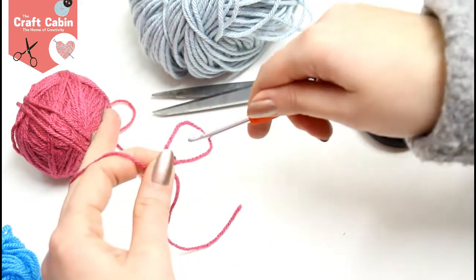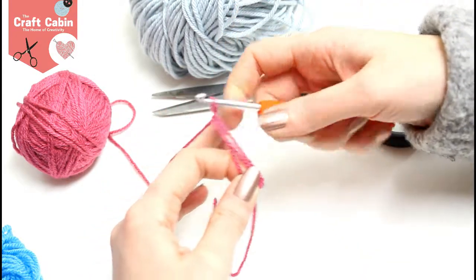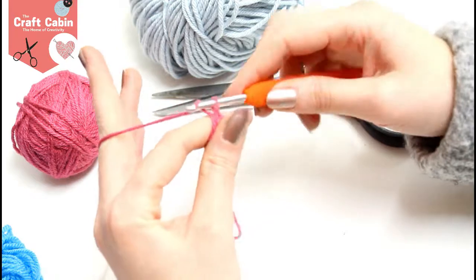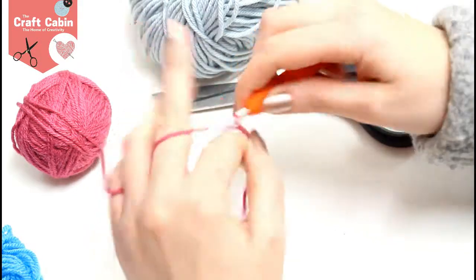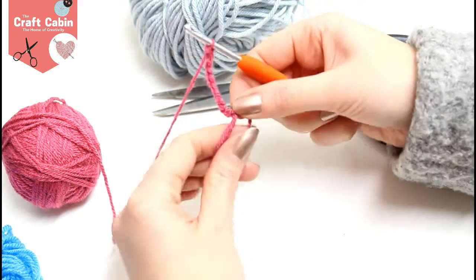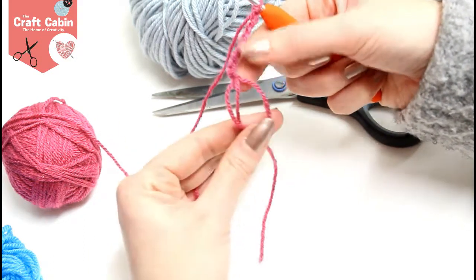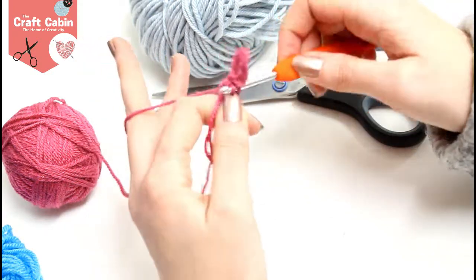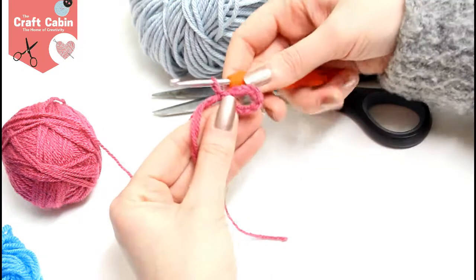So we are going to put our hook through our yarn and grab it there and pull it back. Now I'm going to move my fingers up and hold this piece here like that, and we're going to start with 10 chain. As you go you'll probably have to let go of your loop here. Just remember the double strand is on your left and should always stay on your left, and the single strand is on your right. What we're going to do here is do a slip stitch back down into the loop and there we have our first petal.